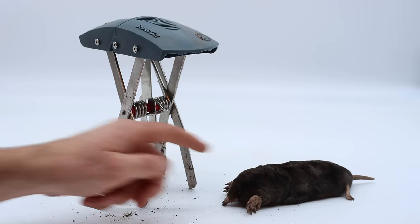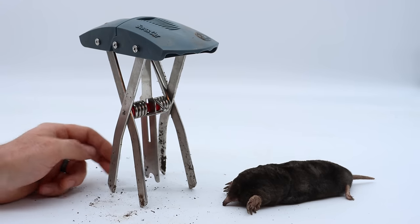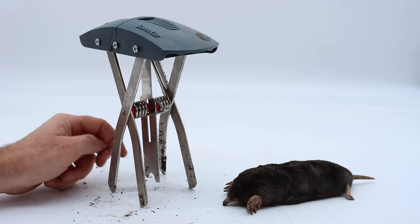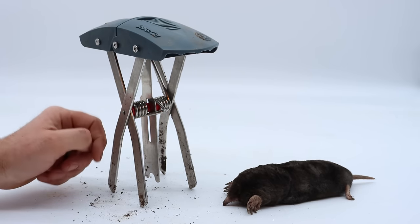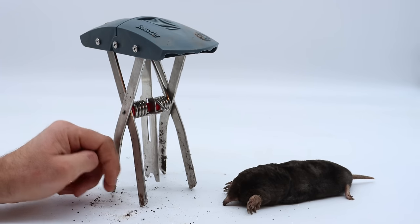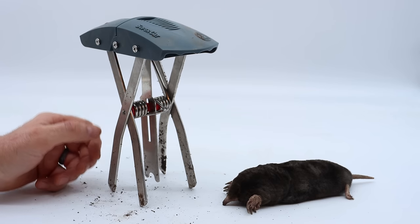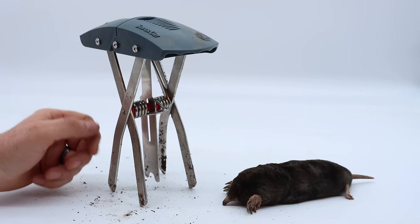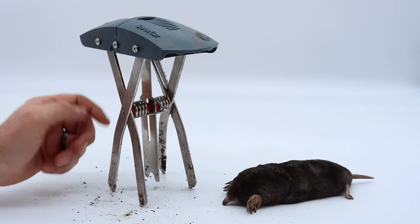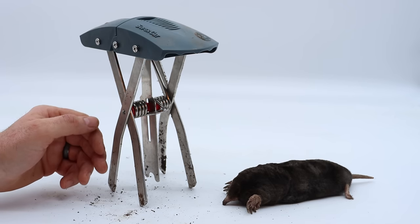Overall, the Super Cap mole trap made by Swiss Inno can be very effective. As you can see, when set correctly in the mole tunnel it works well at catching moles. My one complaint is the trigger is very sensitive — I call it snappy — and you might have some misfires: it might be empty, or it might go off before the mole is fully in the scissors. My all-time favorite mole trap is the Victor Out of Sight — it's also a scissor trap, but that trap is so powerful you can't set it with your fingers; you have to use levers and it's pretty dangerous.